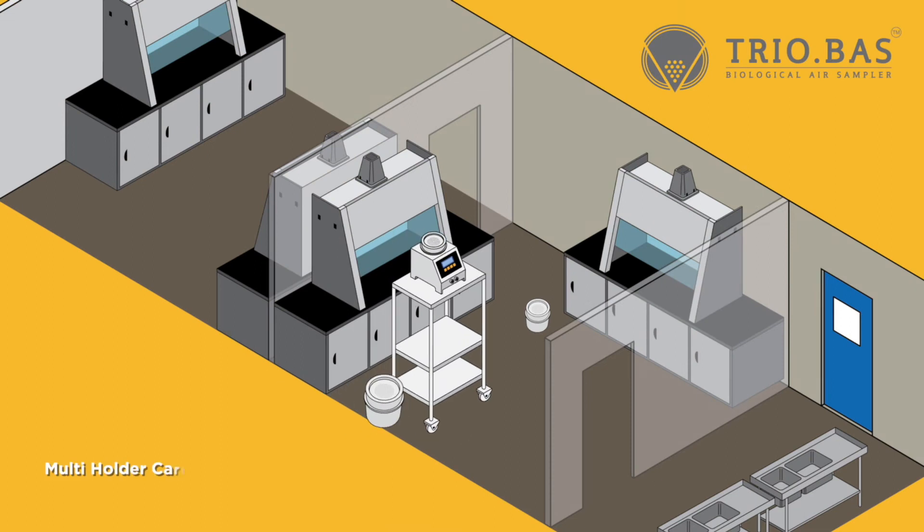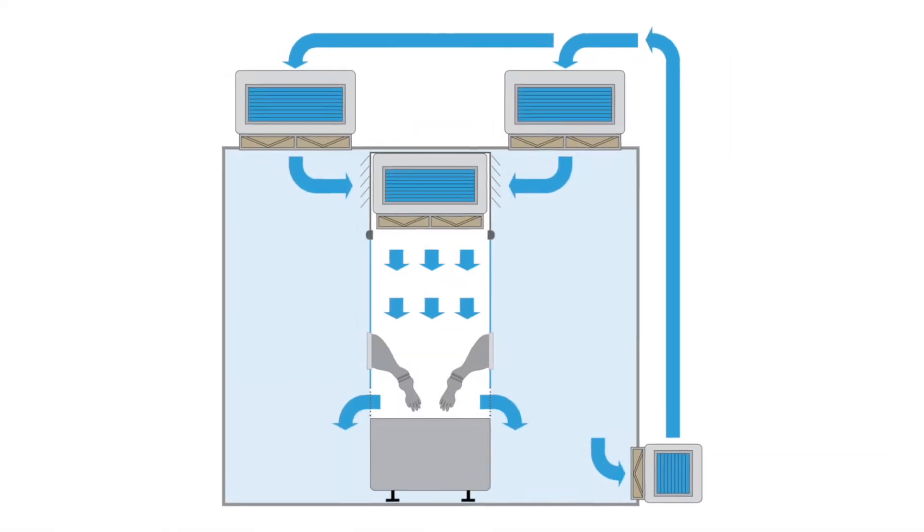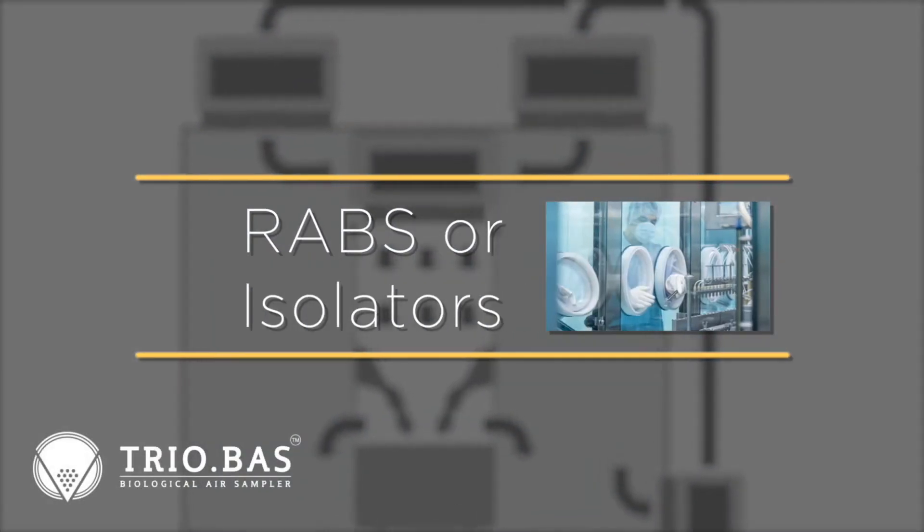With the Multiflex, operators can monitor three separated clean rooms or clean room sampling sites, including different positions inside restricted access barrier systems and isolators.